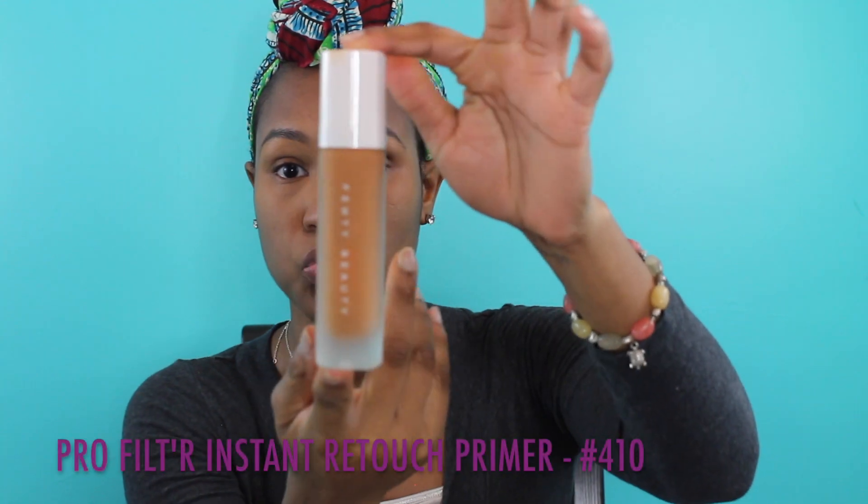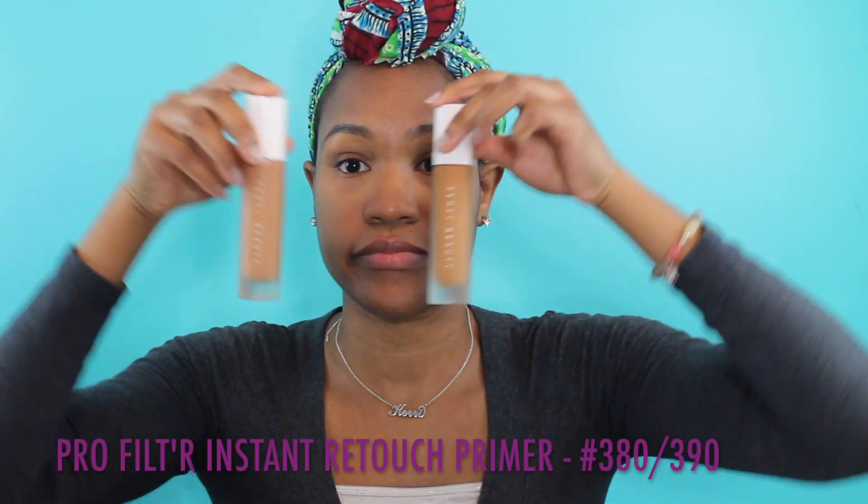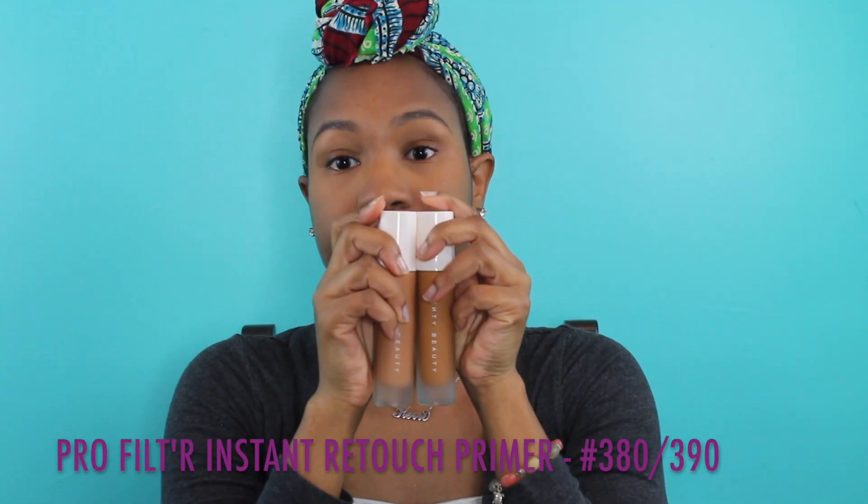Now I'm using the matte foundation, going back and forth between shades 380, 390, and my summer shade 410. For today I'll be using shades 380 and 390 — using a pump of each and swirling it around with my favorite foundation brush. Didn't want to waste any so I just tapped it on with my brush, then put dots all over my face. I'm really sorry — I just happened to be using my middle finger at the time.